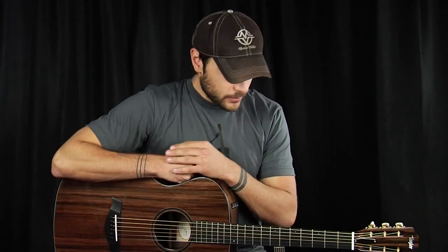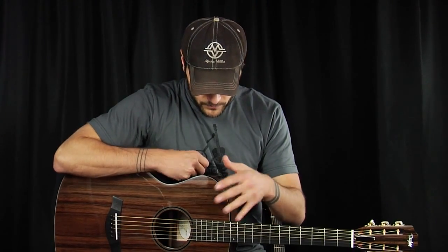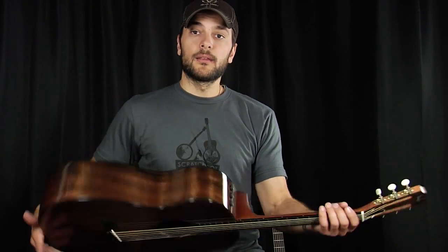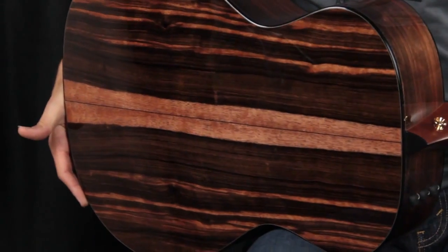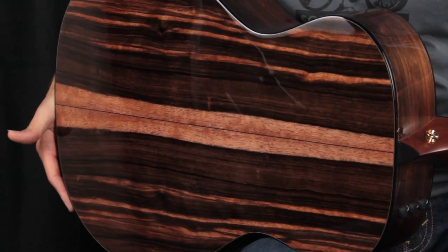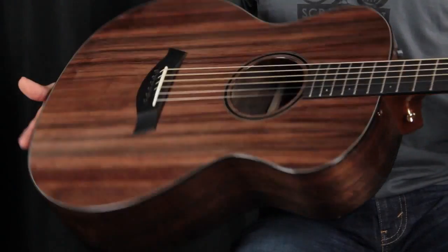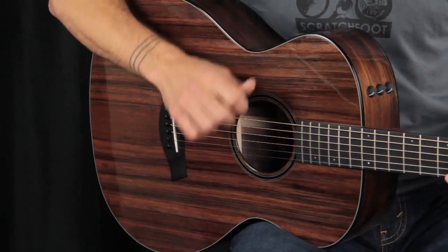On to this very cool, very unique 12 fret guitar from Taylor. We have a sinker redwood top, small body, 12 fret guitar, shorter scale length with a beautiful piece of Macassar ebony on the back and sides, set off very nicely in ebony binding and a little maple purfling just to set it off.